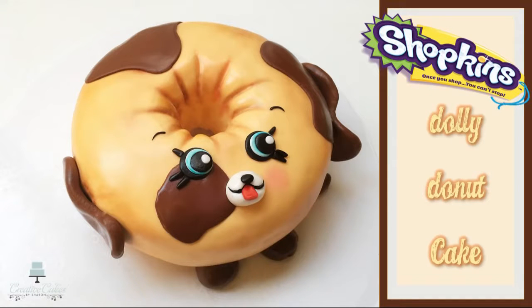Hi guys and welcome to Creative Cakes by Sharon. Today I'm going to show you how to make this adorable little Dolly Donut Shopkins cake. So let's get straight into it.